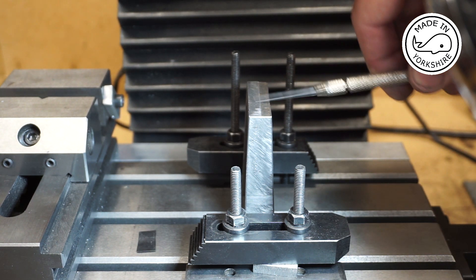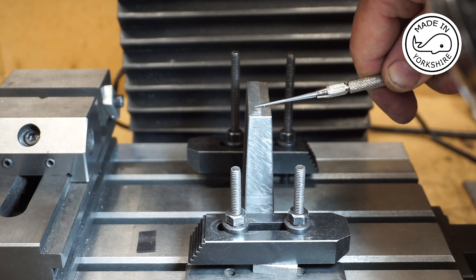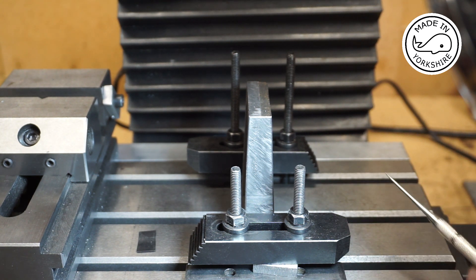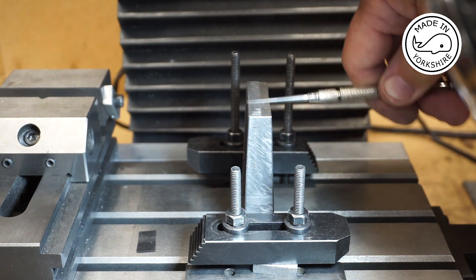The overall height of this is 90 thousandths over three inches and it needs to be roughly three inches high. That's not overly critical because this sits on a base which will be homemade. So what I'll do is I'll take about 40 thou off here first of all.